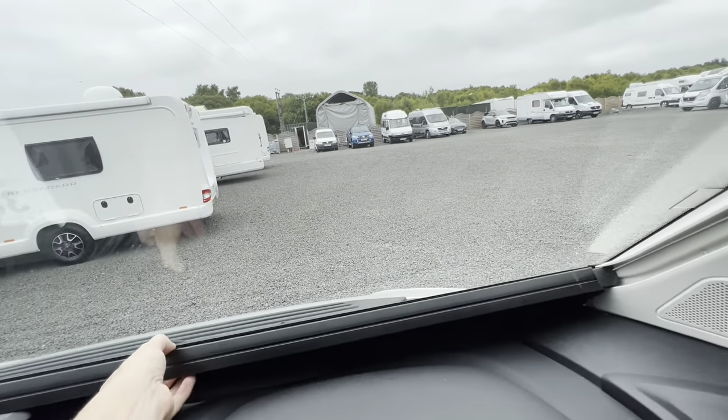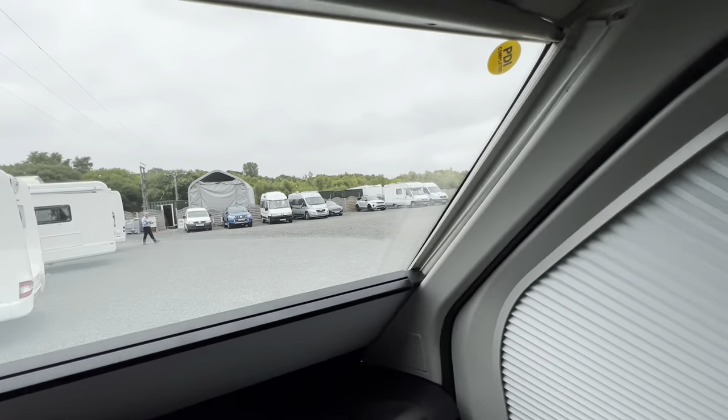To black your windscreen out, just lift the blind up. Same on the driver's side, and the passenger side window blinds work the same way.